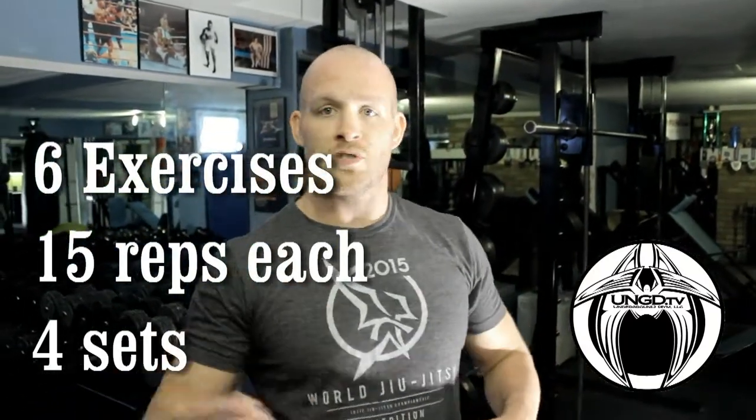That's it — six exercises, 15 reps each, run through four sets. That's a quick workout, good for females, good for at home, good for when you don't have a lot of equipment. So get after it, thanks.